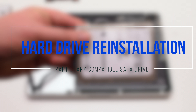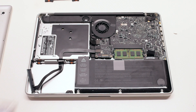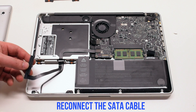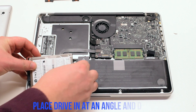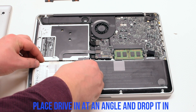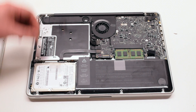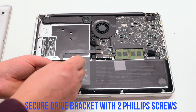Hard drive reinstallation. Begin by reconnecting the SATA cable connection to the new drive. Put it in at an angle and drop it into its socket. Re-secure the hard drive bracket with two Phillips head screws.